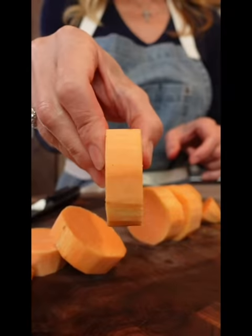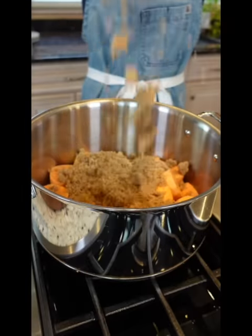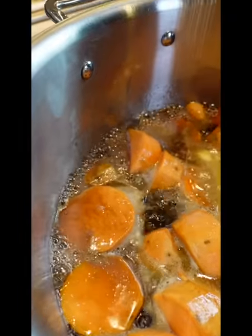Cut into half-inch slices, like that. Grab an eight-quart pot. One pound dark brown sugar, pinch of salt, half a cup unsalted butter, one cup cold water. Bring to a rapid bubble.